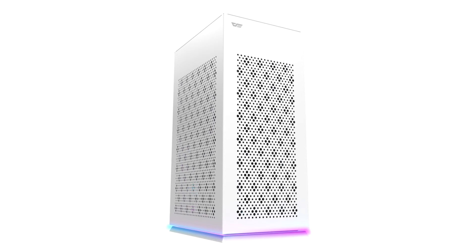DarkFlash releases the DLH21 Mini ITX case. DarkFlash's latest mini ITX product, the DLH21, is now available in stores, and it adopts a much more unique approach.